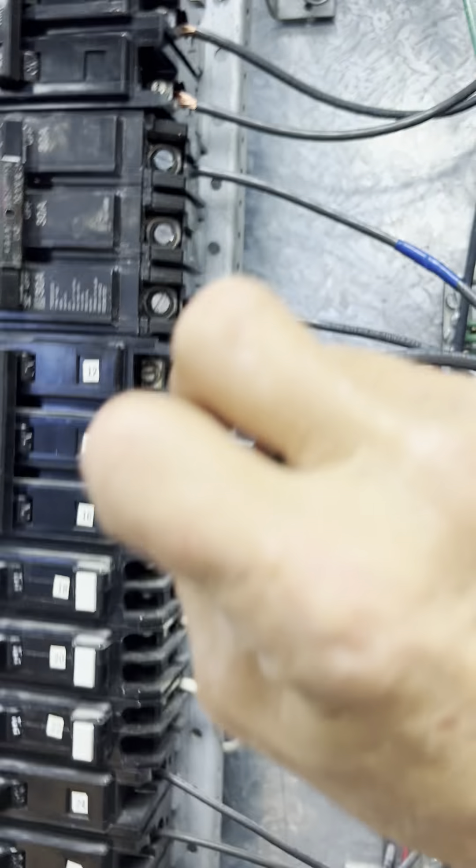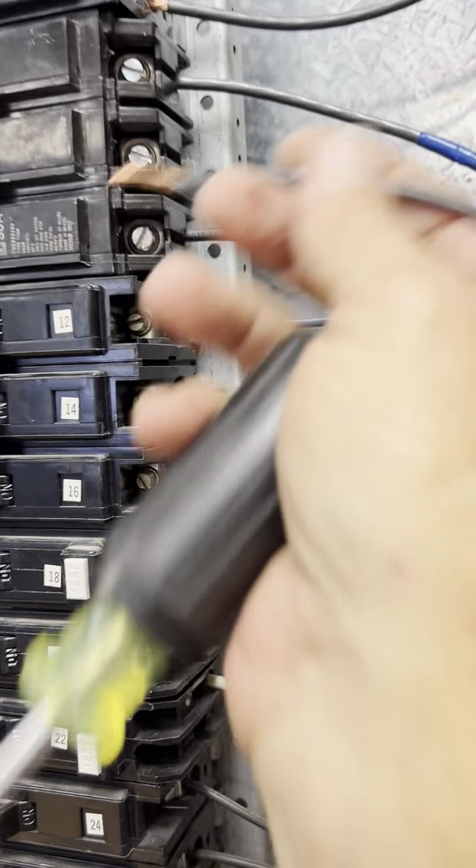I'm going to double-check this with my video here in a minute to make sure that I've got my wires in the right spot, so I don't have to worry about the three-phase compressor running backwards out there, because this is for the condenser outside.